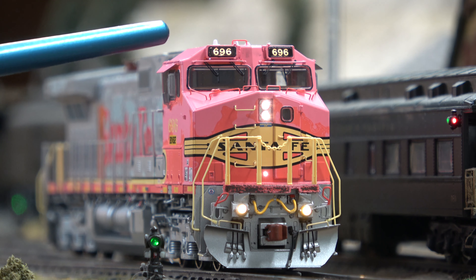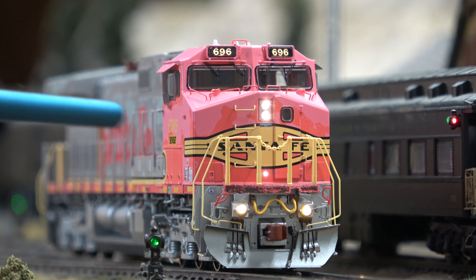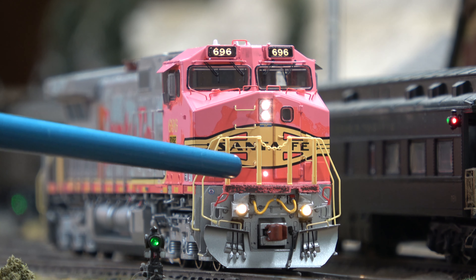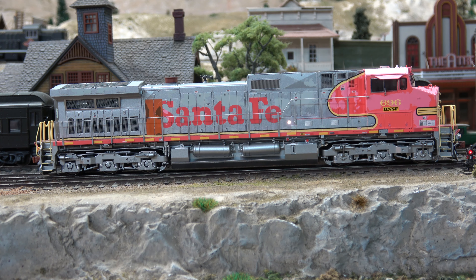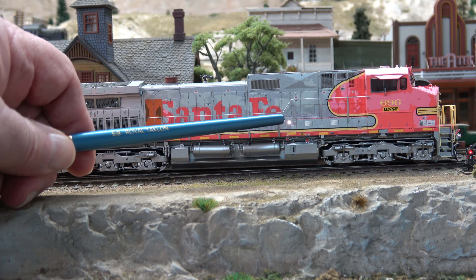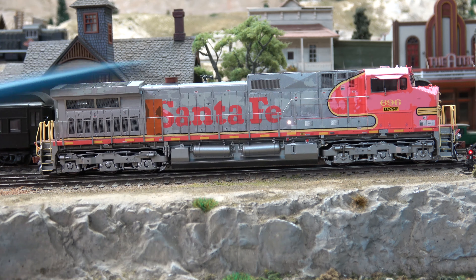So we have our number board lights, we have our dual headlights, you'll notice the white light for the walkway light in the center, and then we have our ditch lights. We have our step light on the engineer side and also the orange doors that were replaced from another unit, and then the dirt and traffic steps all along the walkway.